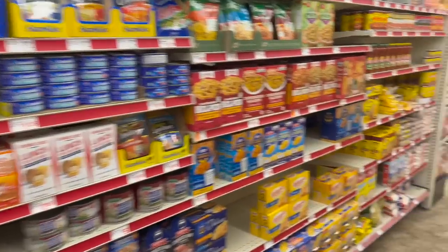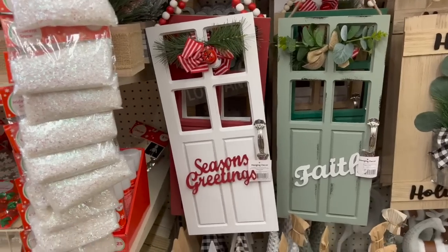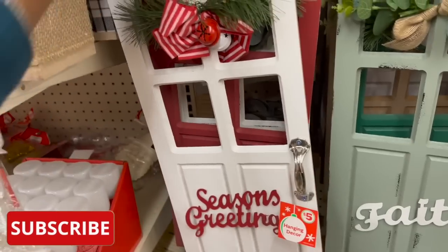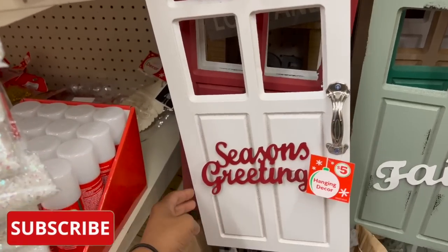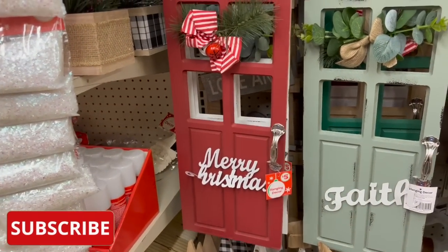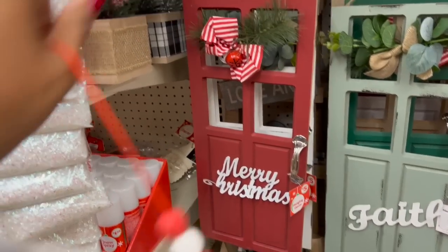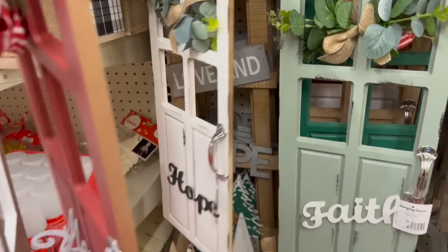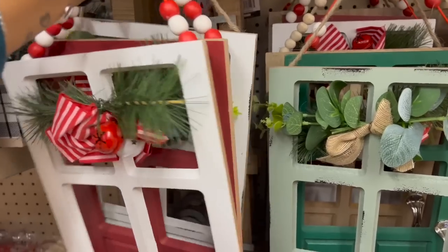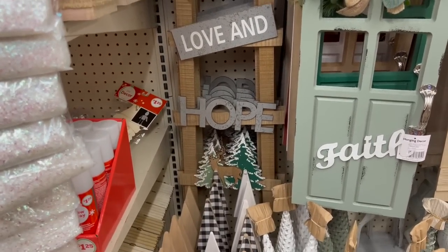Lots of Christmas decor has hit Family Dollar, which is super exciting. They have these hanging decor pieces — I like the little bells on these, they look like little doors. One says 'Seasons Greetings' in red. They also have 'Merry Christmas' in white and red — I always mix up my colors when I get excited! There's one that says 'Hope,' which is really cute, and another that says 'Peace Love and Hope' — how cute is that?